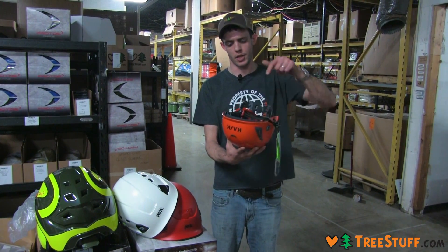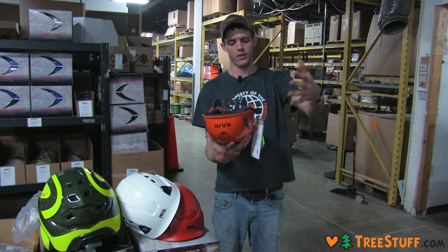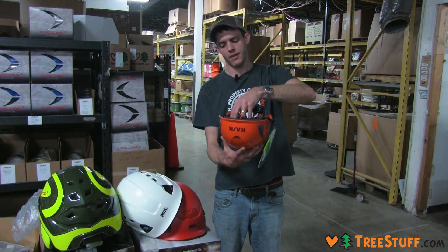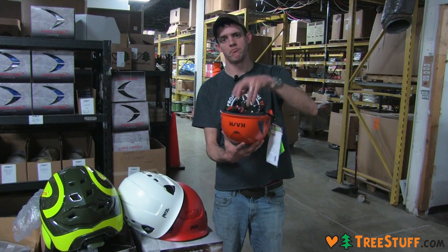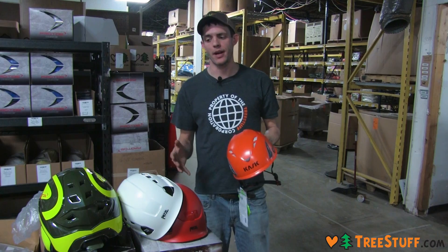The way an E-test works is they take a helmet shell, they sink it in water, they stick a probe inside and a probe outside, they fill the inside of the helmet with water, and they electrically charge the outside. If they get any electrical charge on the inside, it doesn't get an E-rating. So a helmet with vents cannot have an E-rating.